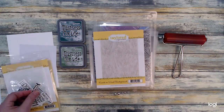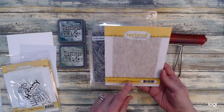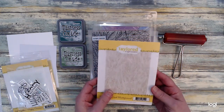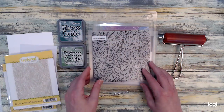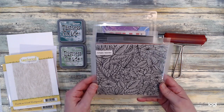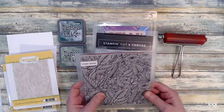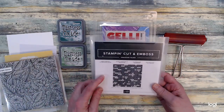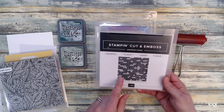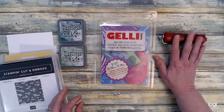For one of the background stamps I will be using the Knock on Wood background — I also used this in the virtual stamp joy. For the other background stamp I will be using the jungle leaves from Hero Arts. For my embossing folder I will be using the Stampin' Up bricks and mortar 3D embossing folder, and that's what I will be using on the shimmer cardstock.